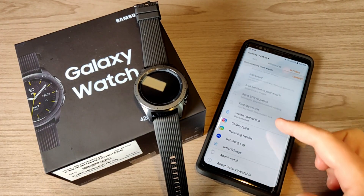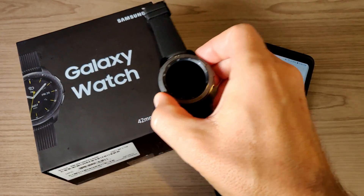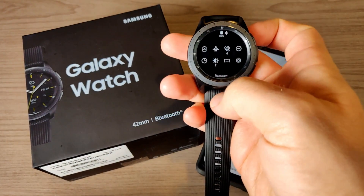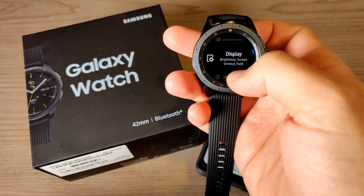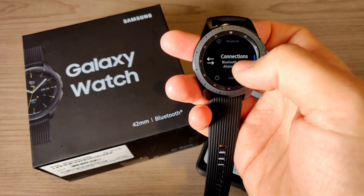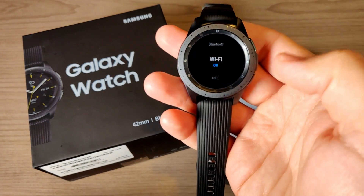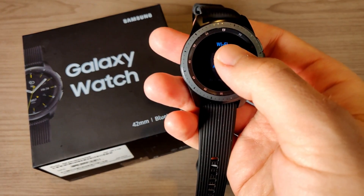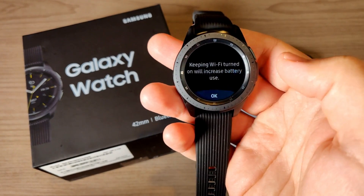You can download the app a couple of different ways — you can do it directly on the watch through the Galaxy Apps app. You're going to need Wi-Fi turned on, so if you want Wi-Fi turned on you need to go into settings. I'm going to go ahead and turn it on right now just so you can see how this is done — in order to download playlists you're going to need it on as well. So I have it set to always off at the moment, so I'll go ahead and click that and turn it to always on.